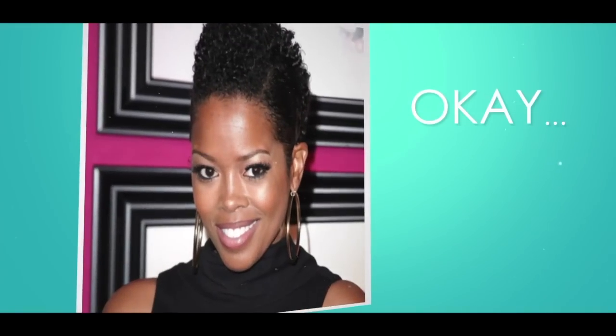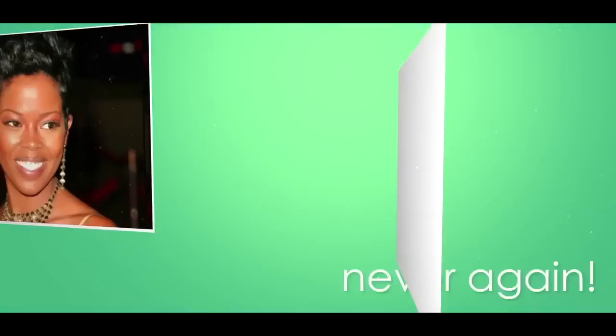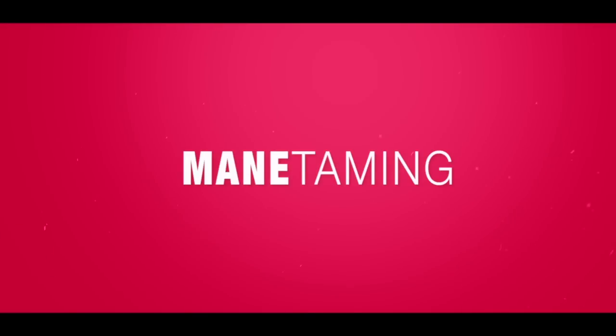I've probably rocked about a thousand different hairdos over the years — some good, some so-so. Okay, what was that? Thankfully, I found a style that I think really suits me. I'm Melinda Williams, and this is How I Maintain.